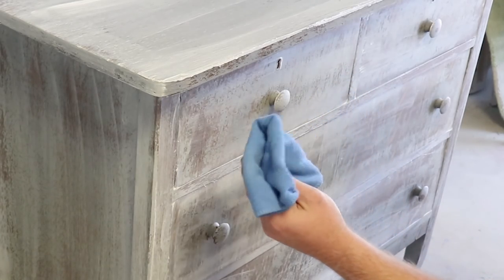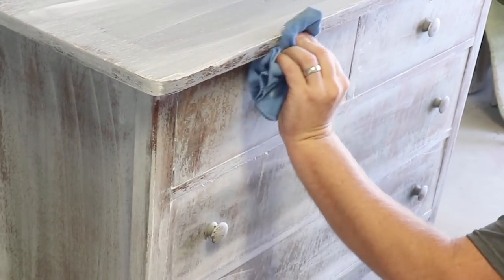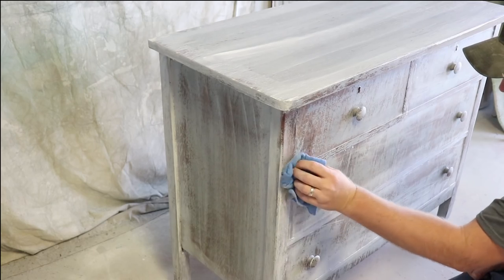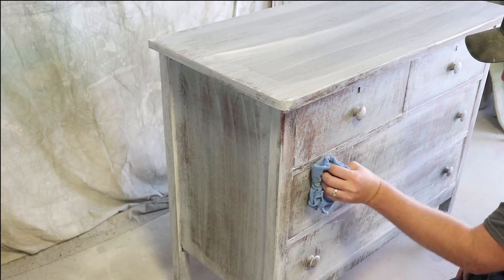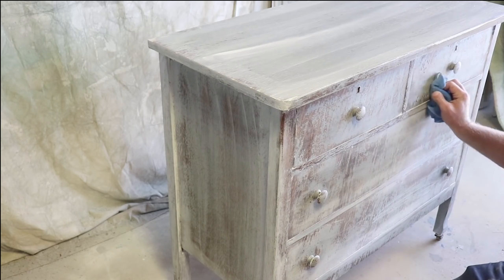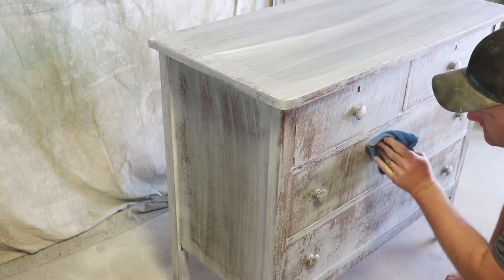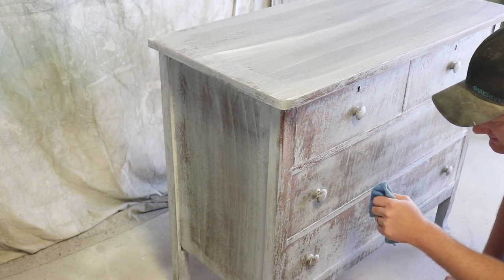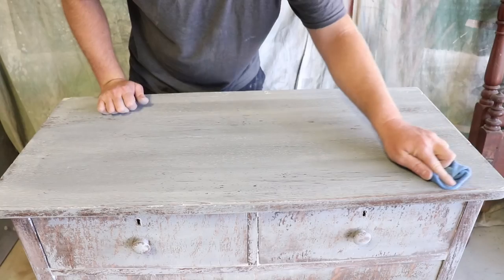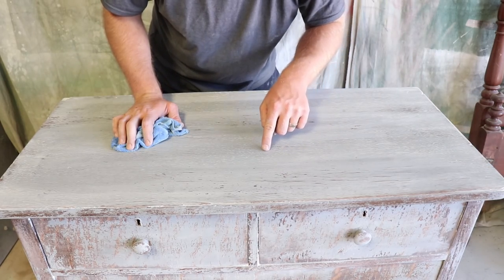I've just got a lint-free microfiber towel and I'm coming in right after she got done — I'm just going to wipe off the excess wax. Once that dries, we'll give it a couple hours, and then I'm going to put another clear wax over the top. I'm trying to wipe off all the extra wax so there are no brush strokes. She got a few brush strokes with the two different waxes back to back and I'm eliminating all of those before it hardens. This is also wiping a lot of the white wax up off, but it's leaving it in all the imperfections and the cracks and the grain of the wood.